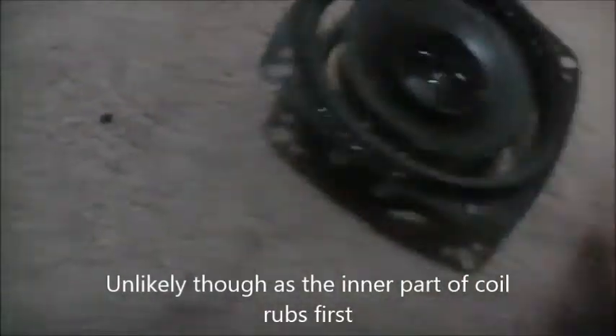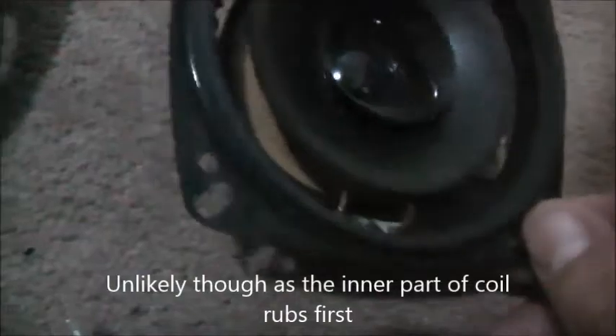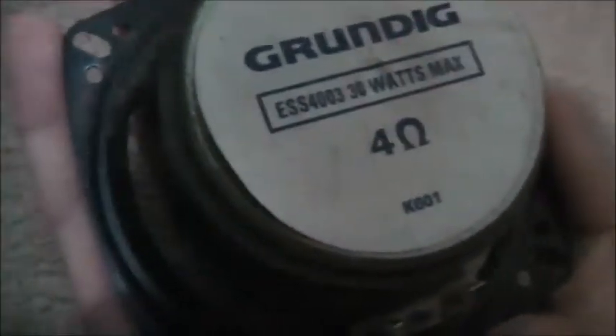They're worth repairing. Once I replace the surround there'll be no rattles or scratches. For the price it's going to cost to fix them, it's worth it — they'll be good bookshelf speakers when done. The model is K601, ESS 4003, 30 watts max.